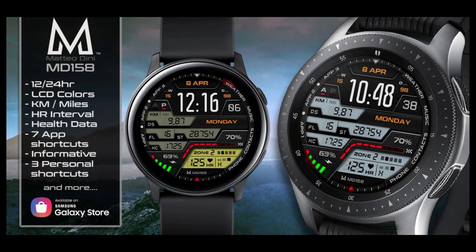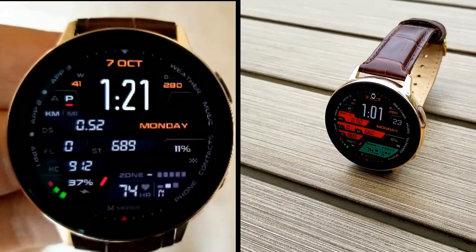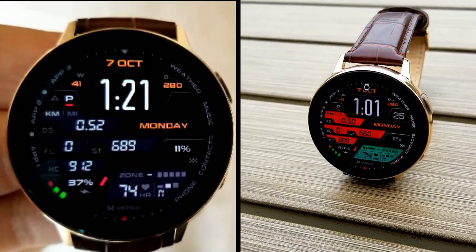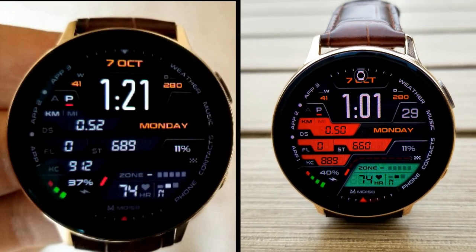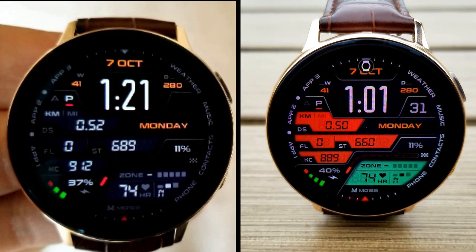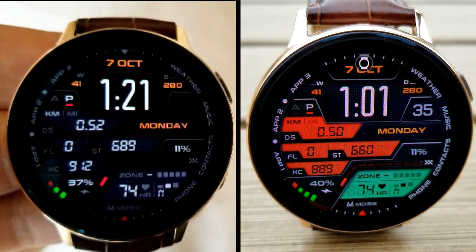That's another quick review for the Matteo Dini watch face. Make sure you pick this one up fast, as the promo is only going to be active for one more week and then it will be switching back to a paid version. Make sure you check the video description for the direct link to it in the Galaxy App Store.